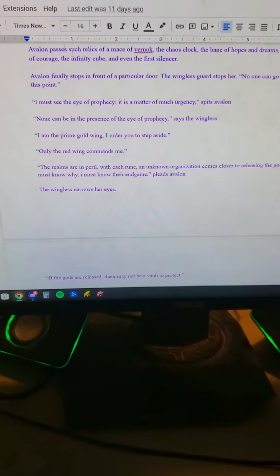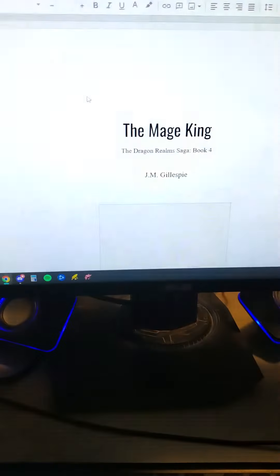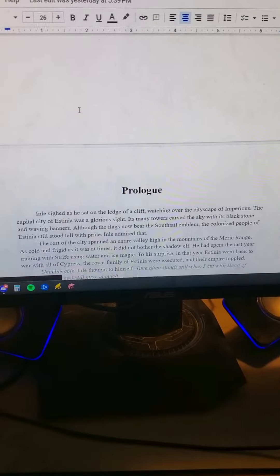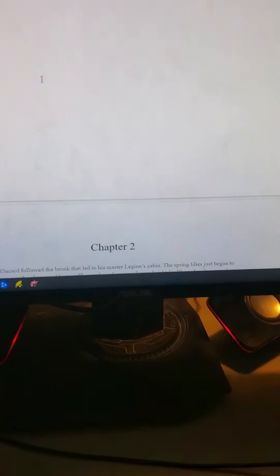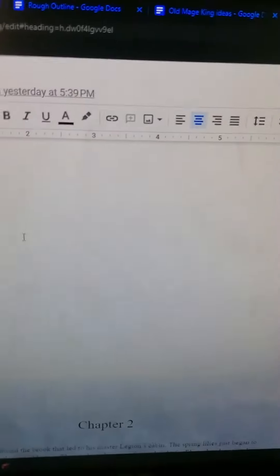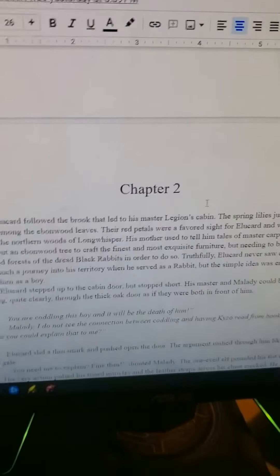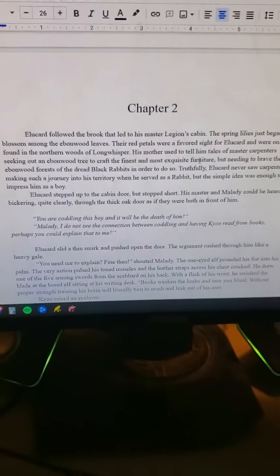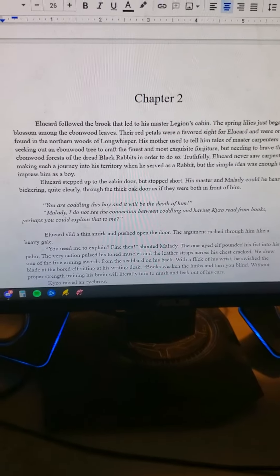And that way when I go to write the book, I have the idea of what I want to do. So that's my writing process: from ideas, to rough outline, to full outline, to first draft. And that's the writing process of J.M. Gillespie. Thank you very much, guys.